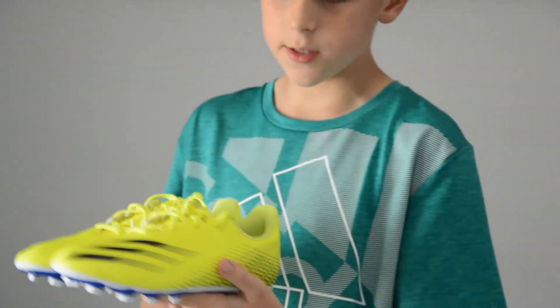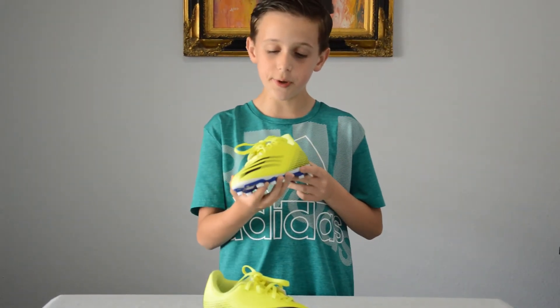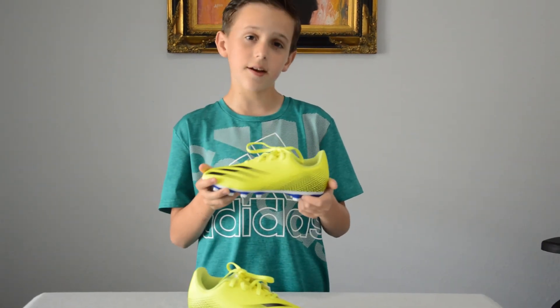These are the new Adidas Ghosted 0.4 shoes. I really like the colors on this shoe. It's very bright and I'll be able to be noticed more on the field. I really like the design on this shoe.